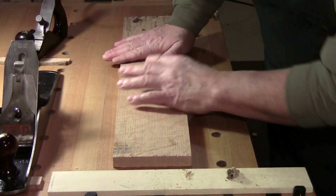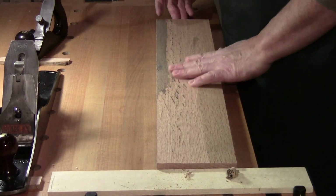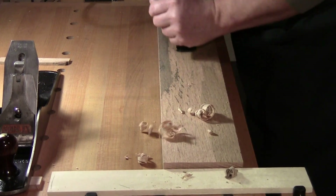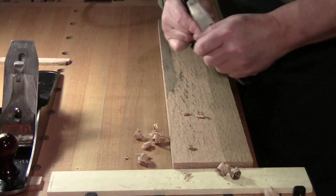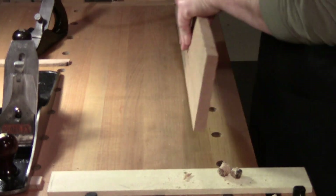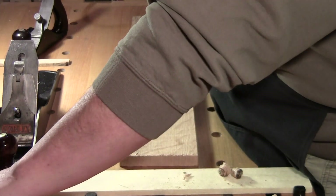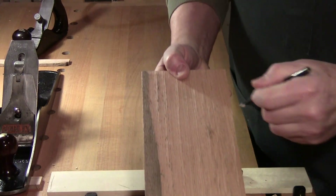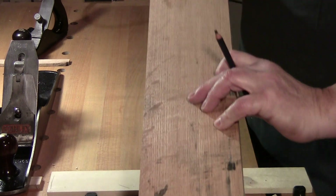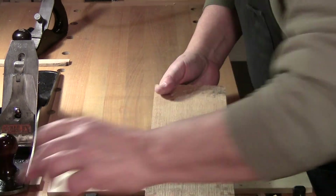Still a little bit of rock — it appears it's happening on this end in the middle. I'll come back and take some out of the middle. Be careful not to take too much. No more rock — it's supported. I make my mark telling me this is the end I plane from, then flip it over 180 degrees. If you have a wire brush handy you can wire brush any dirt off as well.